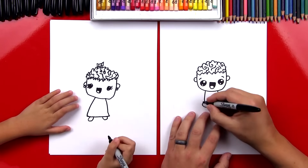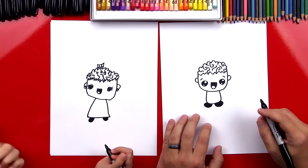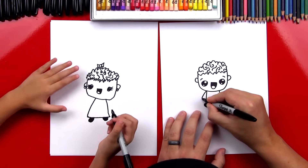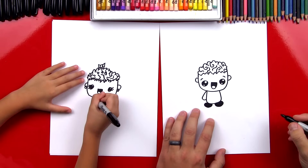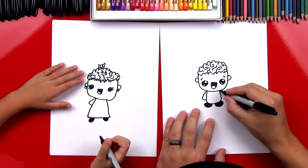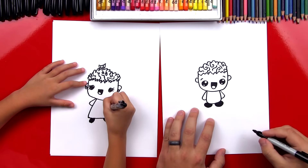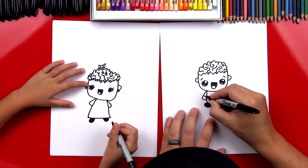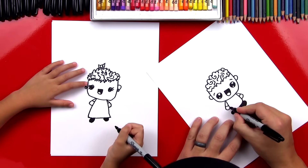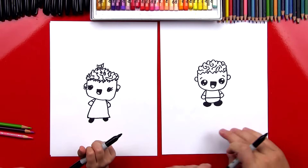Let's color those feet in black. What should we draw next? Their arms! We'll draw a line that comes down and then curves in to their body, and then one on the other side. Now I'm going to draw a little line right here for the sleeve, and one more line for the waist. We did it — we finished our zombies!